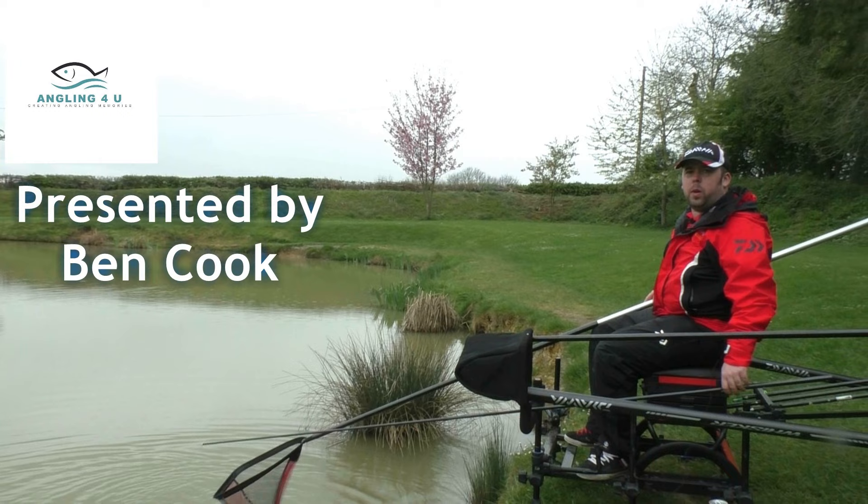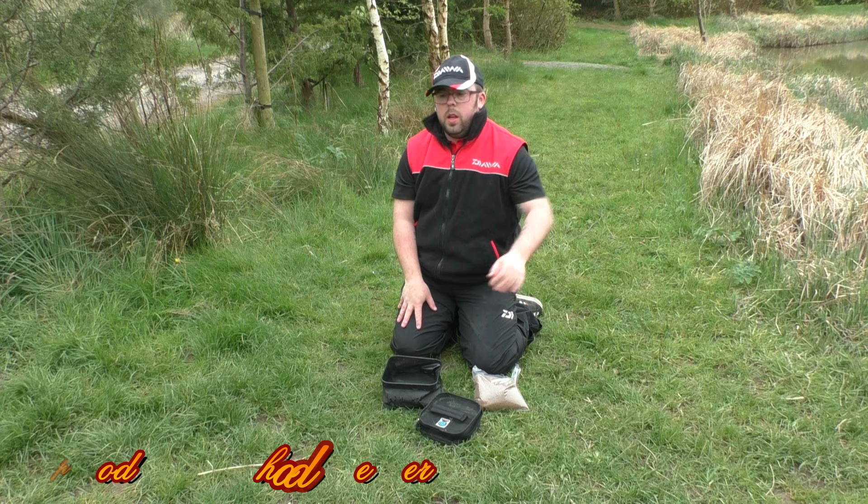My name's Ben Cook and welcome to Angling For You. Hello and welcome to Angling For You, and today you join me at Oaks Lakes on peg 23 on Cedar.